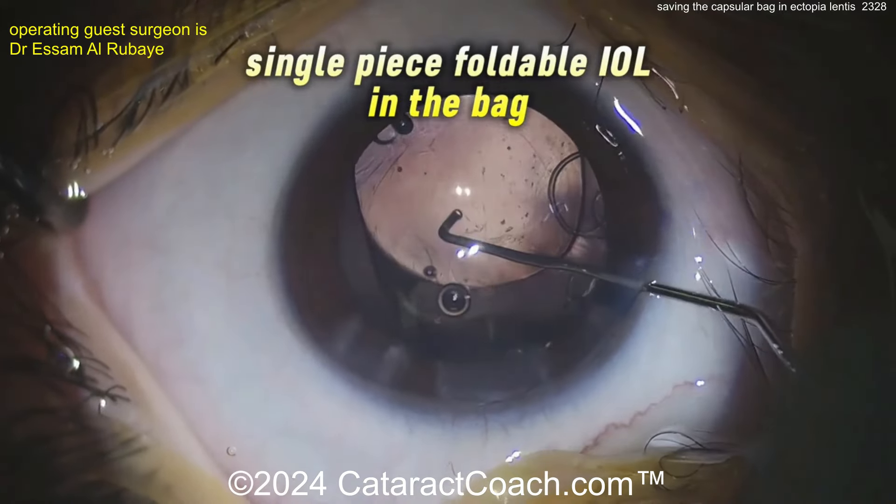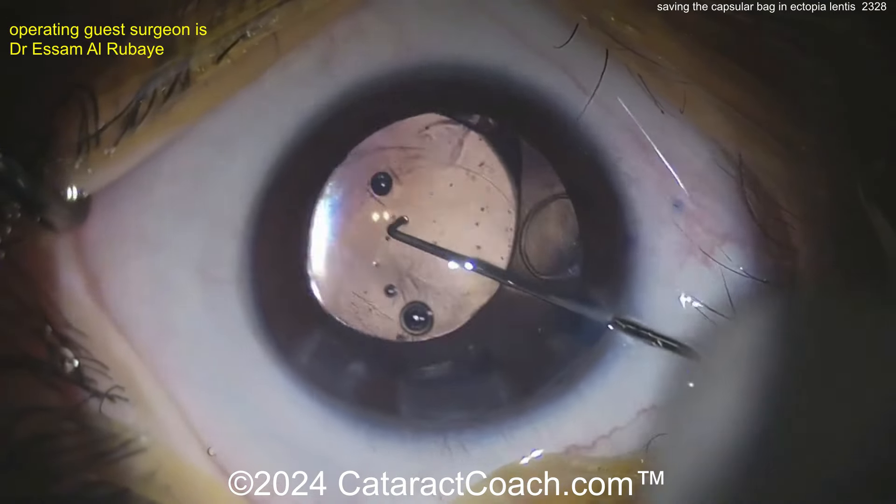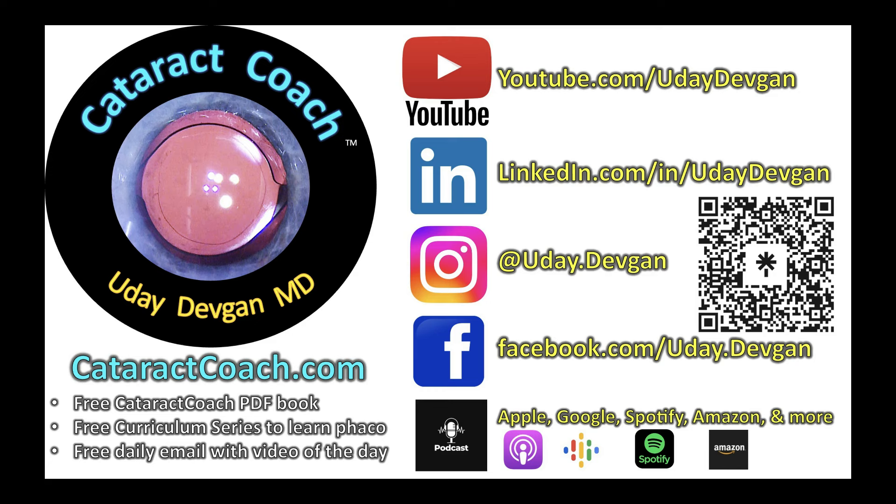Here comes a single-piece foldable acrylic lens going into the capsular bag. Nice and easy — get that delivered and open it up, and the patient is going to have a beautiful outcome. Fantastic job, doctor — thanks for sending the video in. If you want to submit your video, go to cataractcoach.com — there's a link that says 'Submit your video.' We get 30 or 40 videos a week.